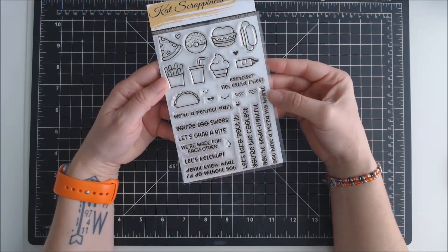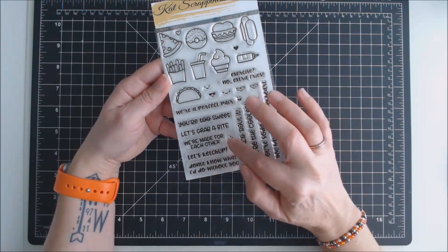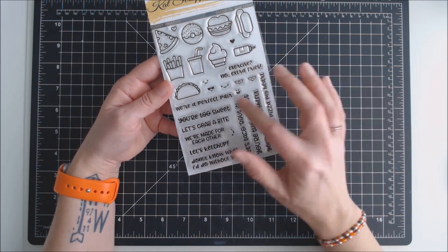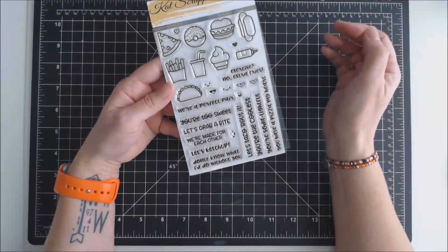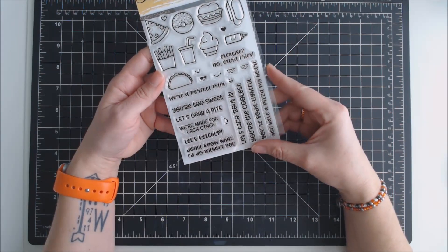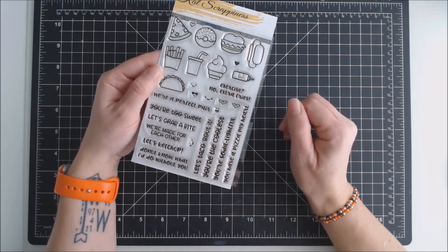It also includes a couple of hearts — one solid heart and one outline heart. It also has seven different faces that you can put on the snacks, and includes 11 different sentiments that say things like: we're a perfect pair — which could go cute with the fries and burger, or the hot dog and the fries, or the ketchup and the fries. A couple of other ones: let's catch up, let's grab a bite. I think my favorite is let's talk about it.